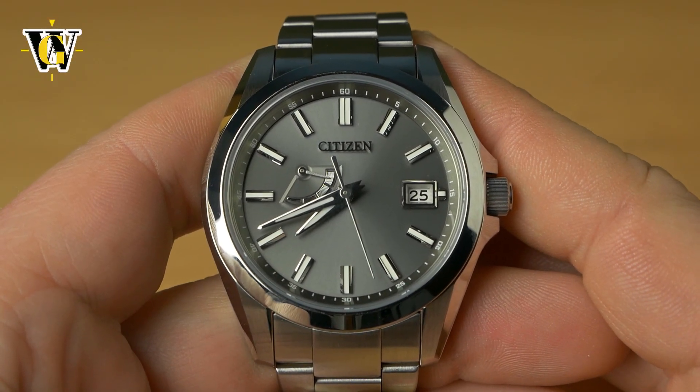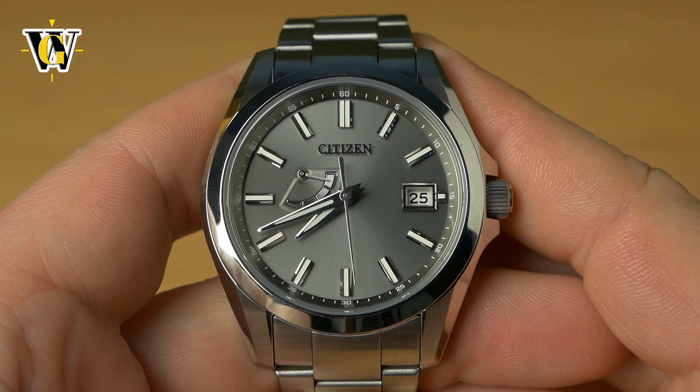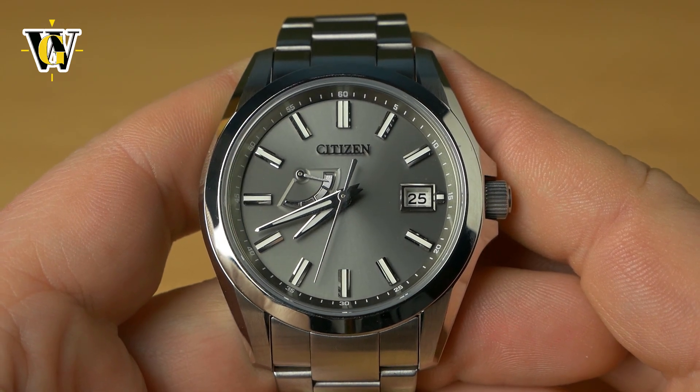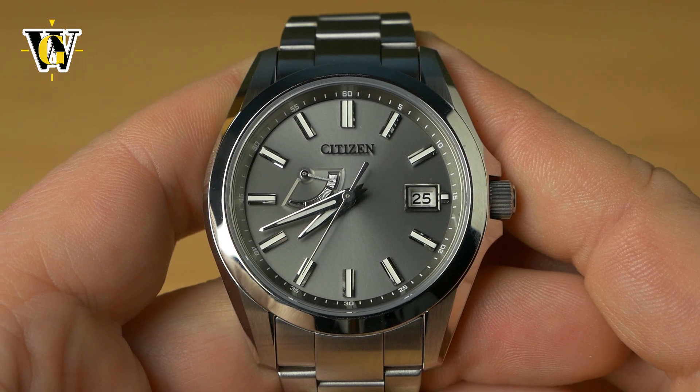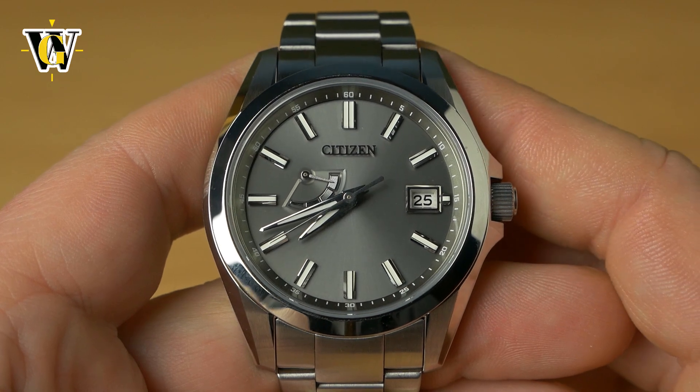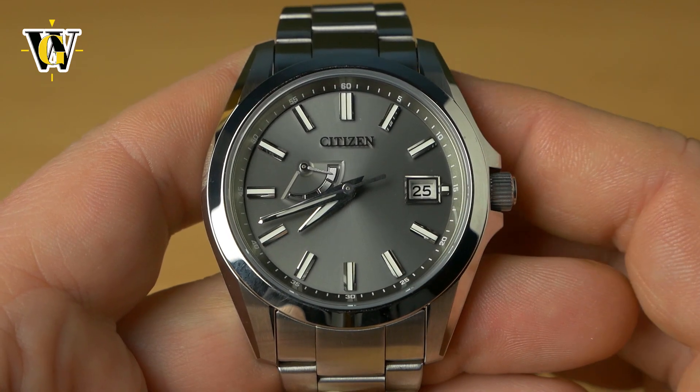Hi and welcome to another Watch Geek video. Today I'm going to be showing you how to set up and use the movement in this The Citizen. This tutorial is going to cover both the A010 movement found in this watch and the A060 found in other The Citizen models.